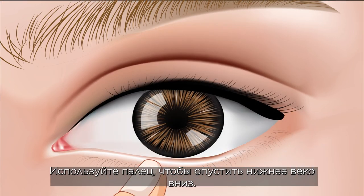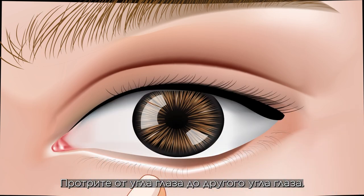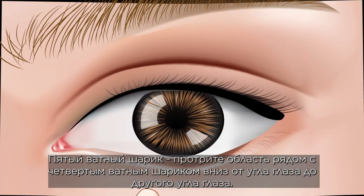Use the finger to pull the lower eyelid down. Wipe from the corner of the eye to the other corner of the eye. The fifth cotton swab: wipe the area next to the fourth swab downward from the corner of the eye to the other corner of the eye.